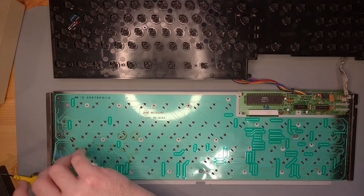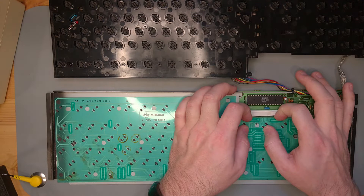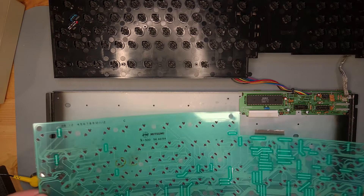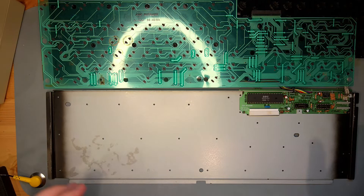Looks like the membrane comes out here, so let's carefully see if we can pull it out. Retaining clip — a little stuck, but okay. Let's slowly pull that out and put it aside to get it cleaned up. While we're down here, I'll go ahead and clean this off — a little isopropyl alcohol on a cotton pad.